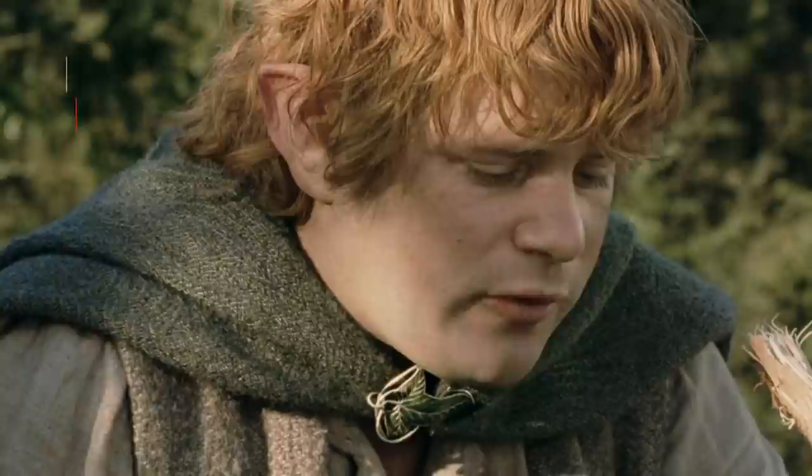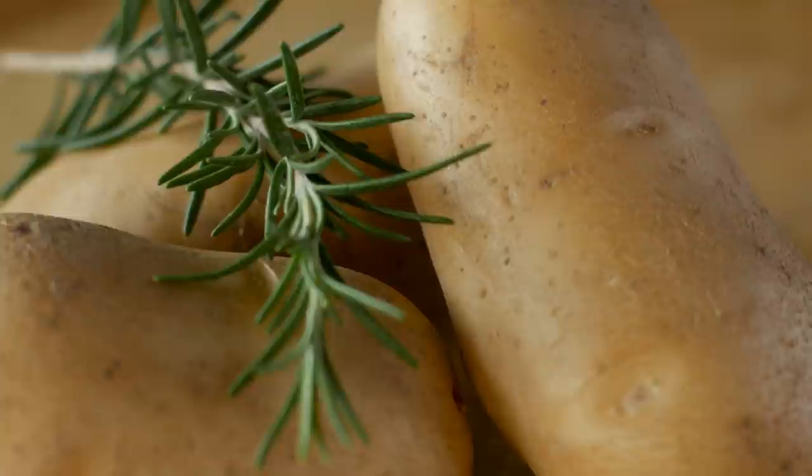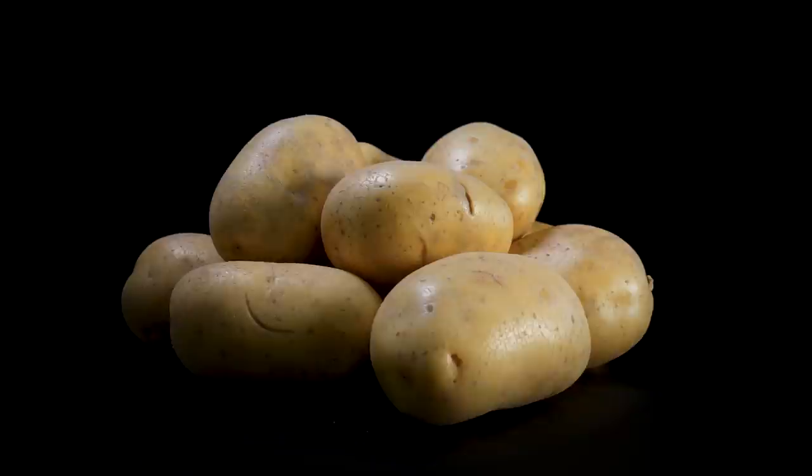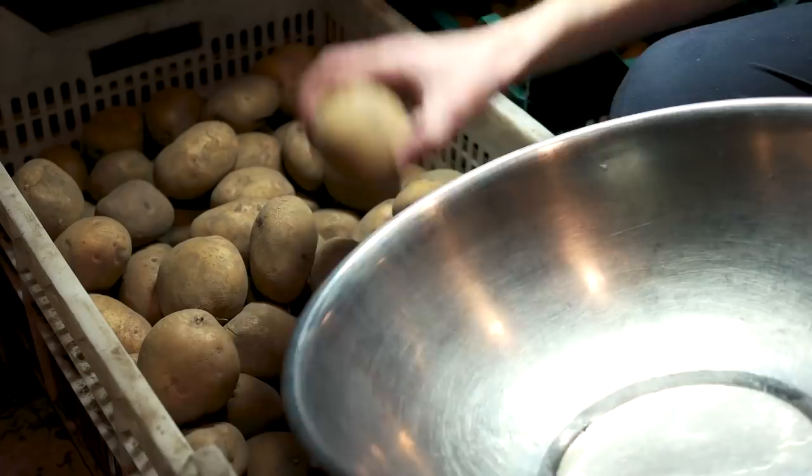What we need is a few good taters. Red Bliss potatoes might be delicious when diced up into a hash, but they don't play well in mashed potatoes because of their waxy texture. That's why clever chefs know to reach for Yukon Gold or Russet potatoes. Russets tend to get soft and starchy when you boil them, lending a smooth texture to the end product.